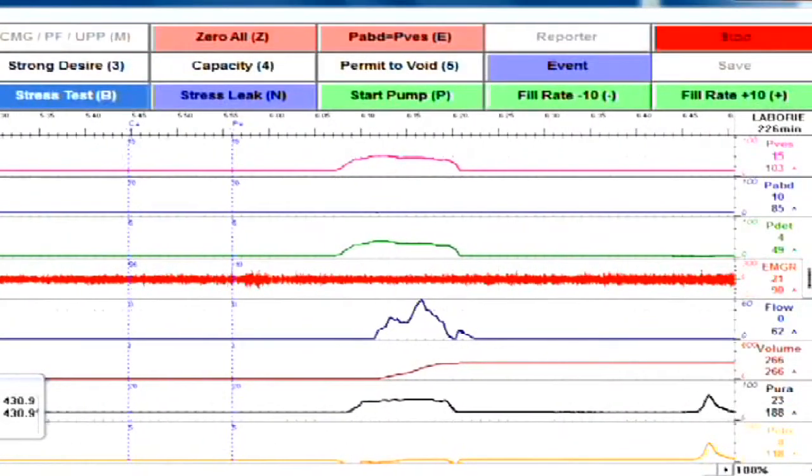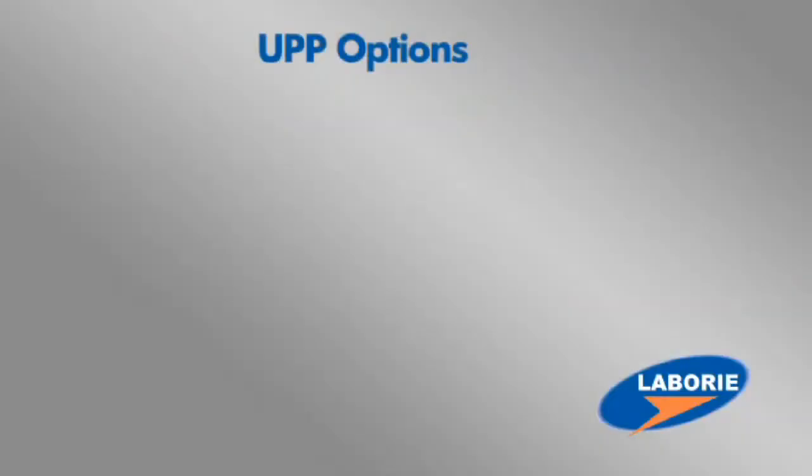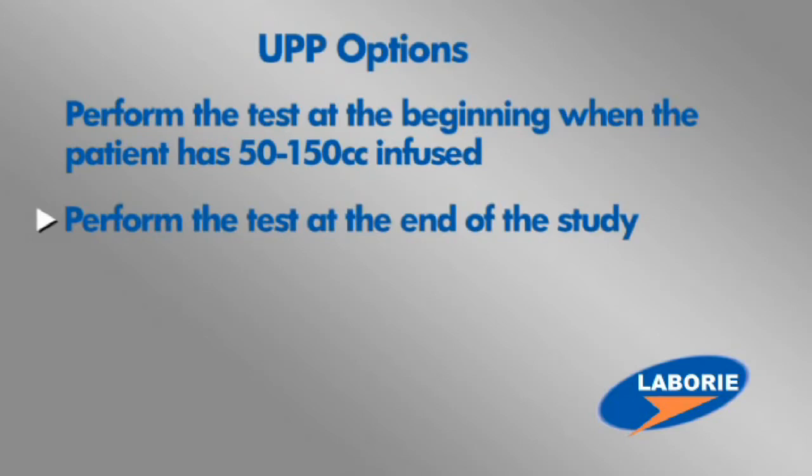A UPP can be performed at different times during the test. Normally they are done either at the beginning, when the patient has anywhere from 50 to 150 cc's in their bladder, or at the end of the study.